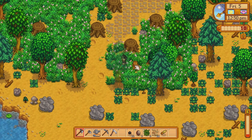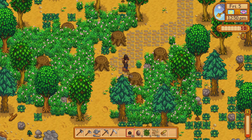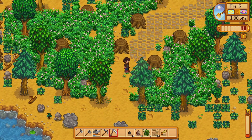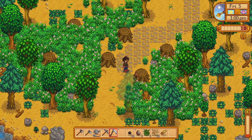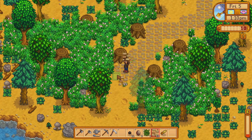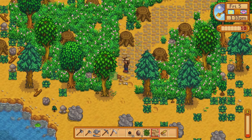We've got two stumps in the way, but we can go right through that area and scythe off the grass that's right here. There we go — now we're back on path.